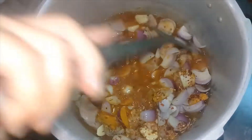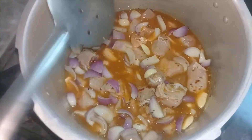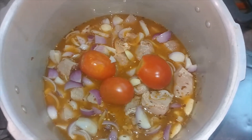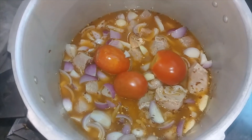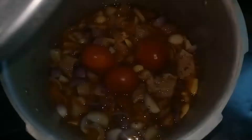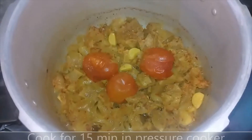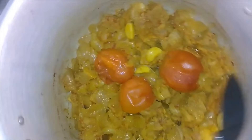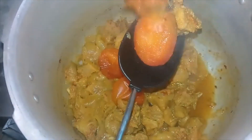When I say the ingredients, I will add the ingredients to the vegetables. Then I will add the ingredients to the vegetables. I'm going to put it in the pan for 15 minutes.